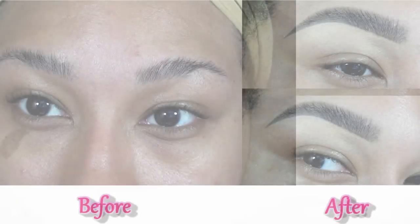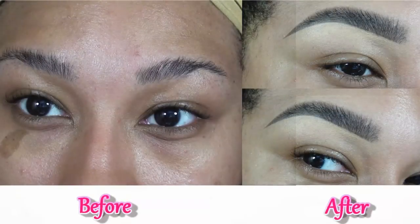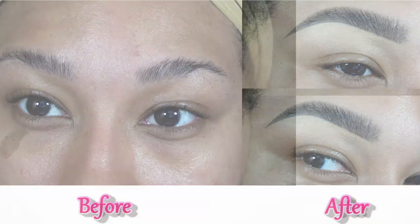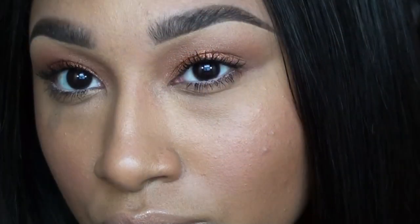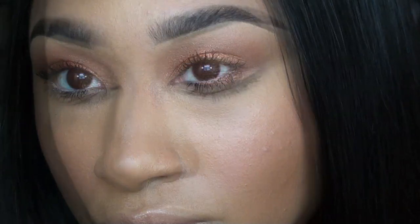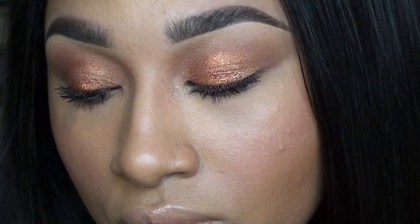And this is the final look. I hope you guys really enjoyed my updated brow routine. All the products used will be listed below and on my blog. Don't forget to comment, thumbs up, and subscribe, and I'll see you in my next video!